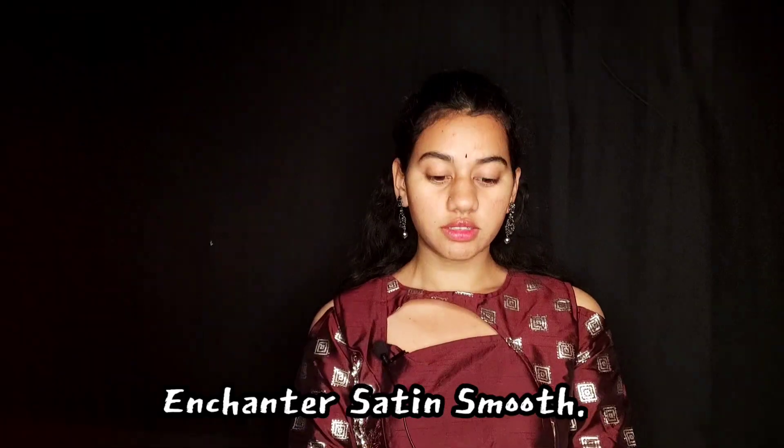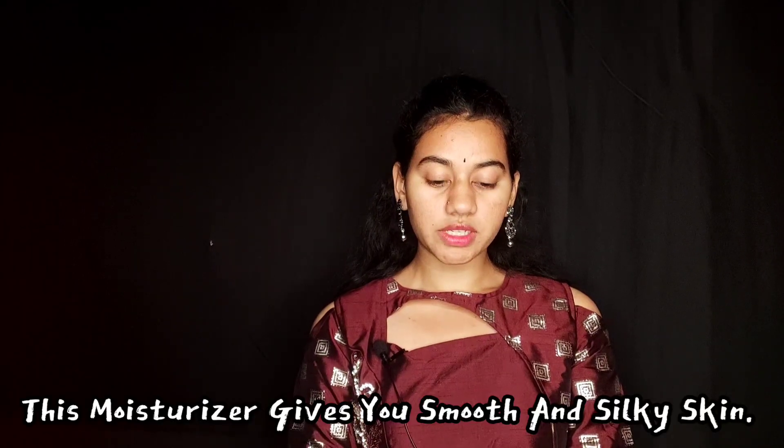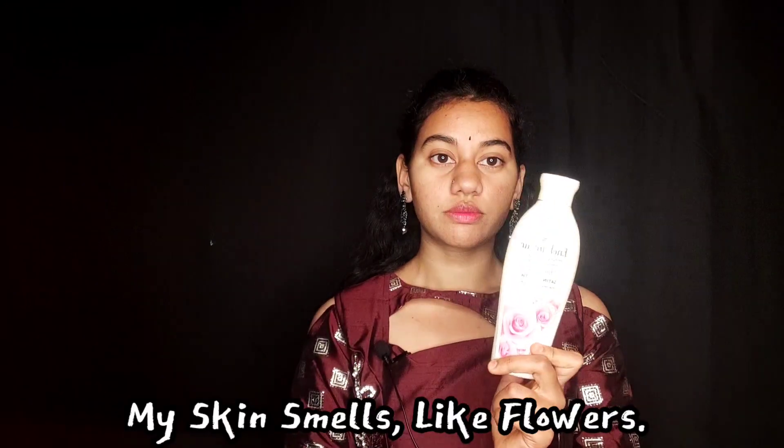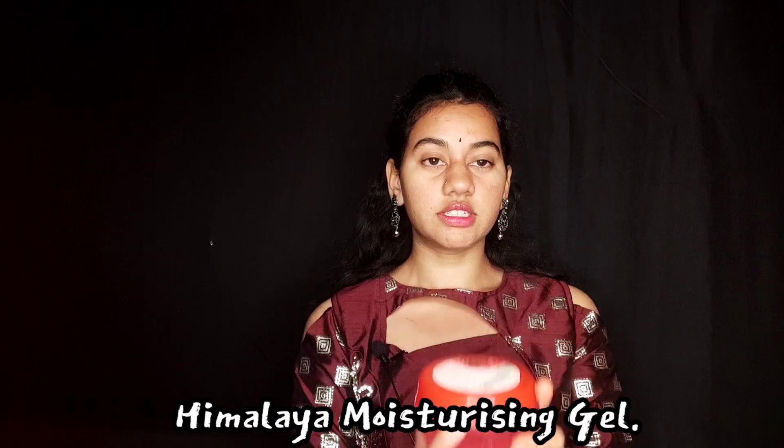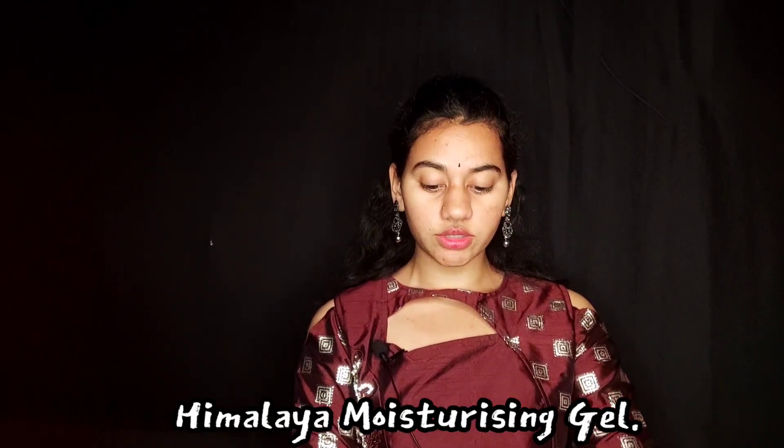First, I used this body lotion — aloe vera plus olive butter, which has a nice smell. I also use the second body lotion, which is from Himalaya.